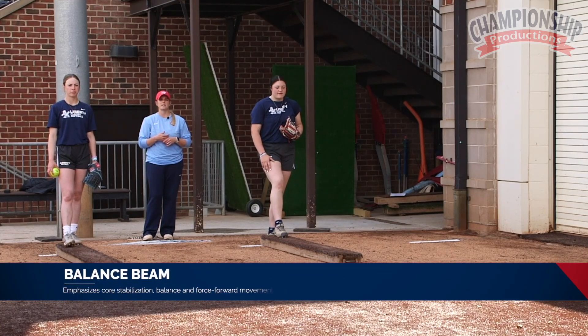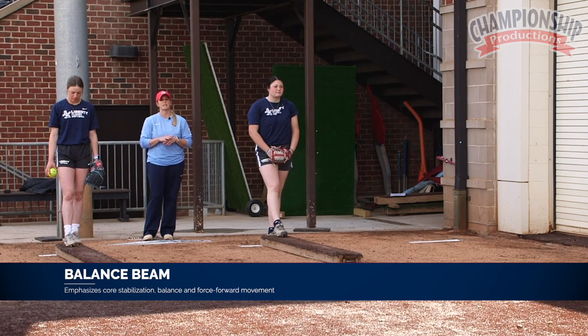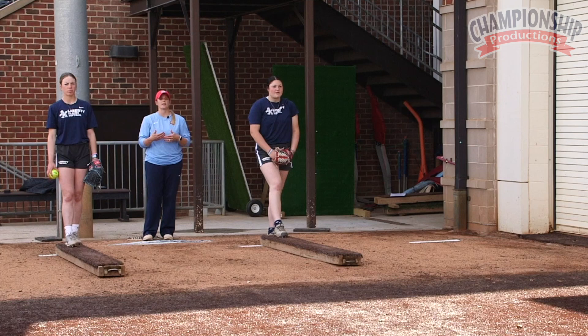Our pitchers are going to demonstrate using the balance beam. In my opinion, the balance beam should be a tool that every pitching coach in the country should have. Every pitcher, whether you're 10 years old or at the highest collegiate level, should be utilizing it — and you should be giving your pitchers that one focus every day that they're working on.